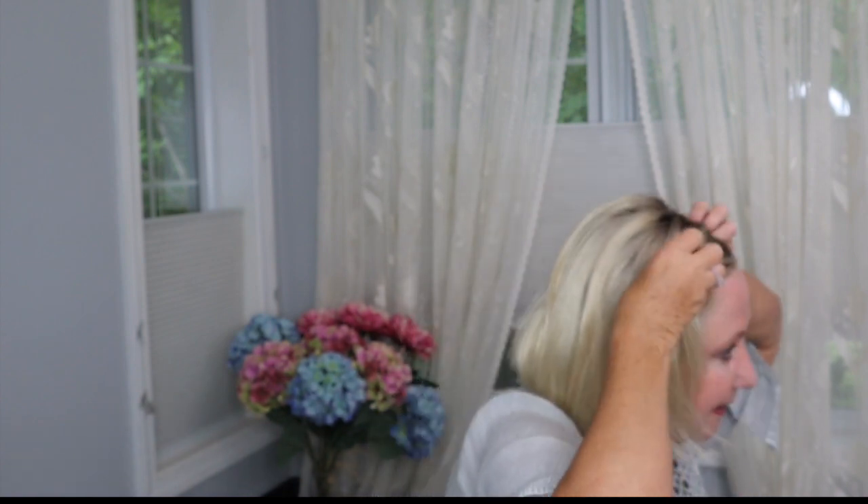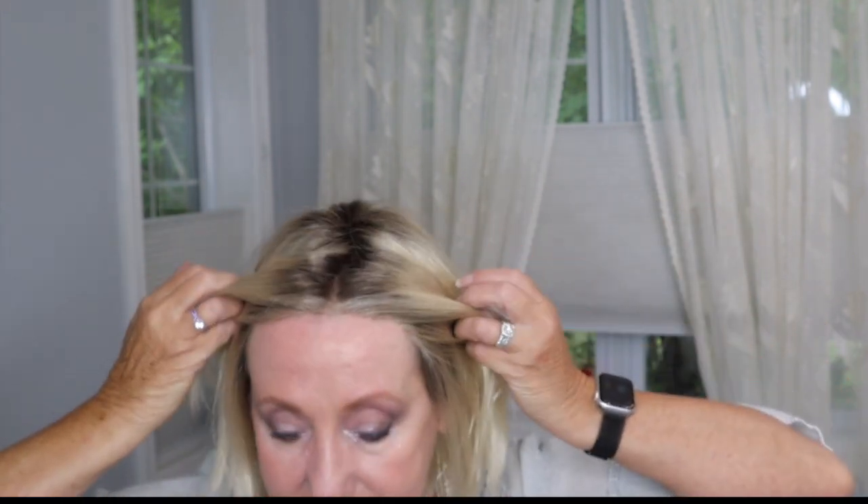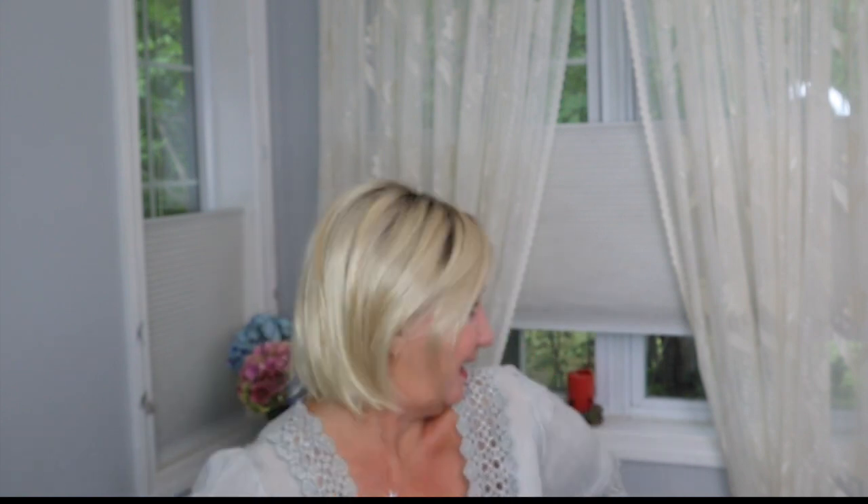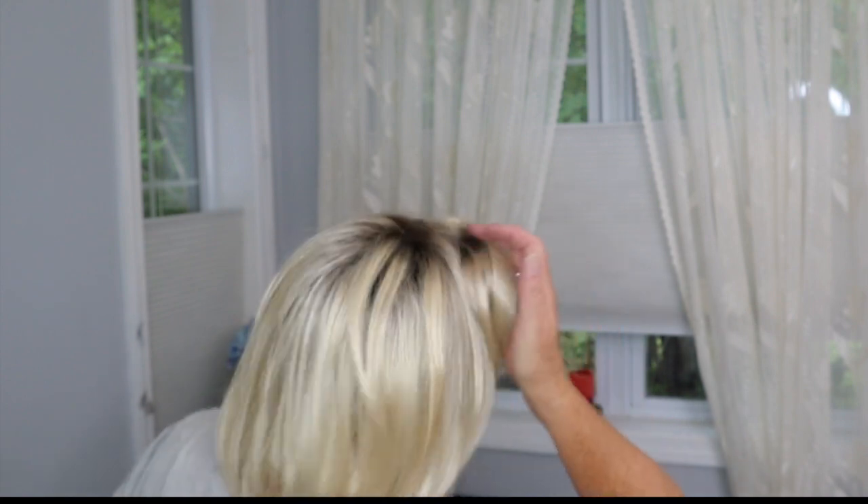I just want to show you — I am in love with their lace fronts, absolutely in love. And with this style, if you want you can tuck it behind your ears, give it an ear tuck, and have that kind of a look. You can also add barrettes. You can do pretty much anything you really like with this style. Henry Magoo — brand new style — Avery.